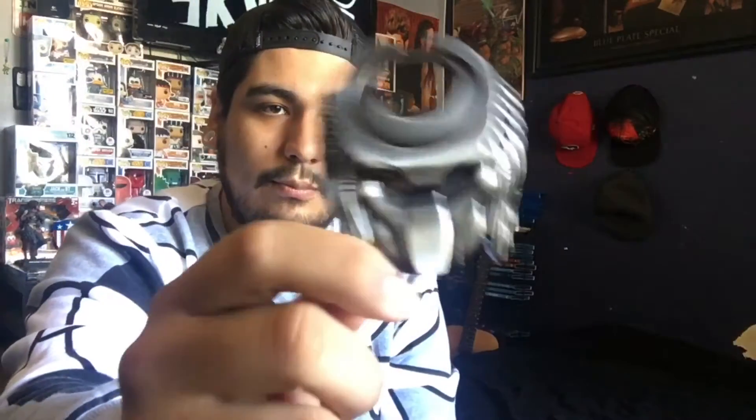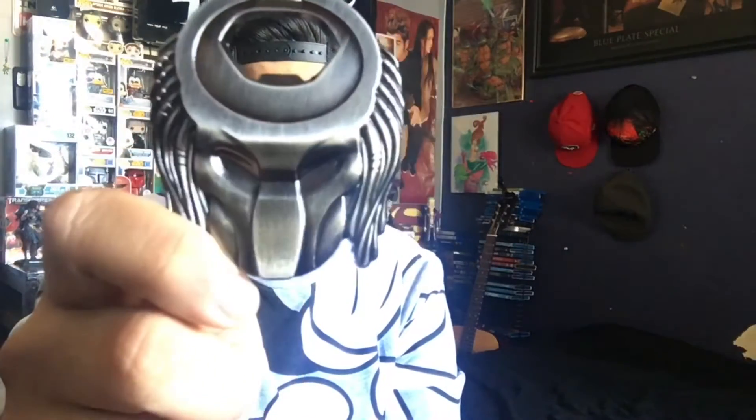Next we have a bottle opener and it's actually in the shape of Predator's mask, which is hilarious — imagine taking it to a barbecue and people are opening beers and you're like, come on, do it.